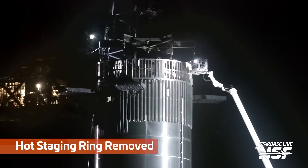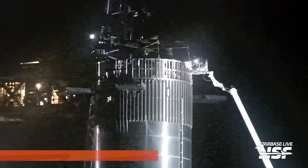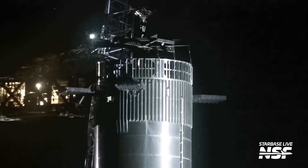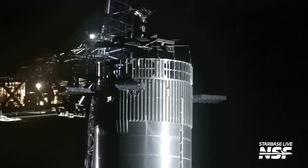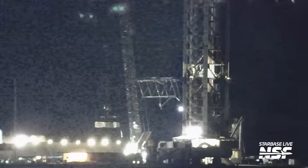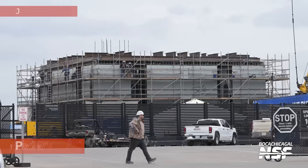Jumping over to the launch site — they're taking the hot staging ring off here. You see the load spreader so that the single crane point doesn't crush or bend the hot staging ring. They spread out the contact points to keep it in position, disconnect it, lift it up and take it off the top. This happened overnight — tough views with the nighttime footage — but the hot staging ring was removed.